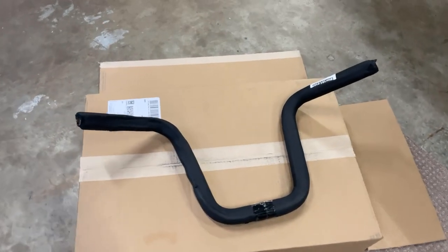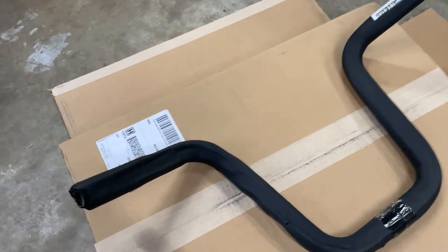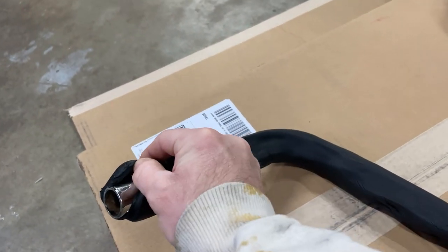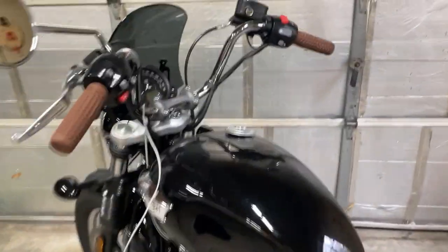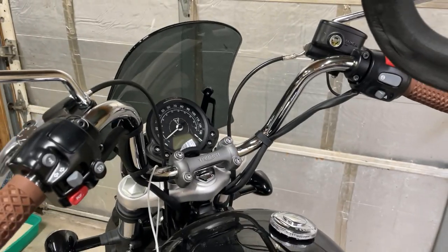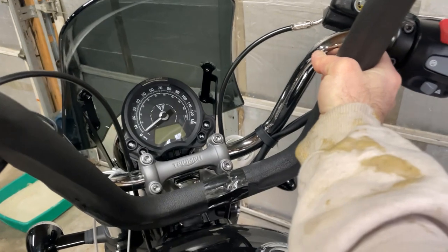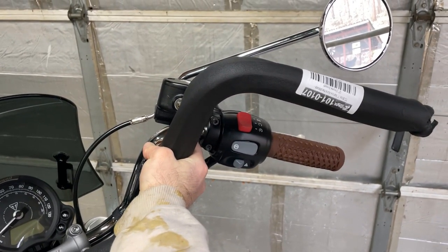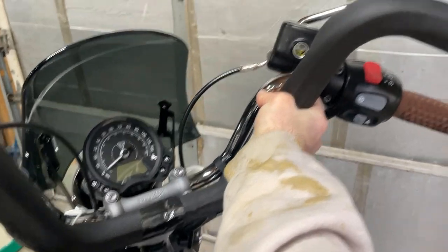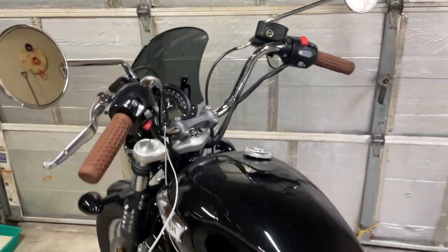Here are my new TC Brothers 12-inch mini apes, with a protective foam covering on them — chrome underneath. For comparison, holding them up next to the bike, you can see there's a pretty good rise between the 8-inch and the 12-inch. We'll see that more once it's on the bike.